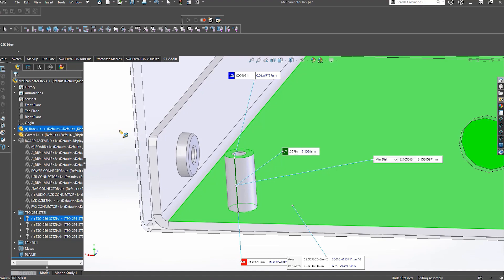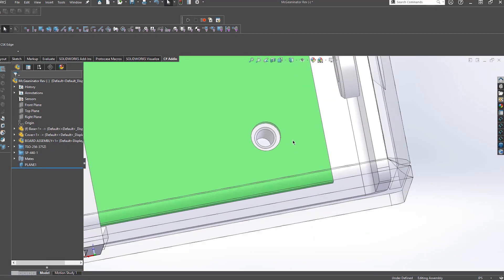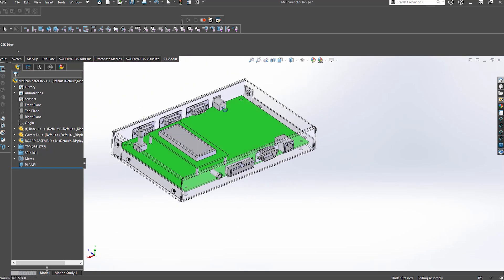We often run into these issues with customer designs who are specifying components to sit up a certain height from the inside of the case, but are not taking into account the material thickness when designing around fixed length studs or standoffs. So make sure to keep this tip in mind when designing custom enclosures or parts with Protocase.